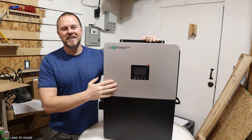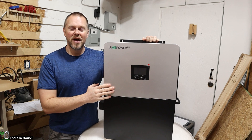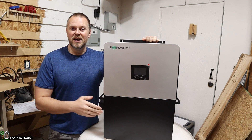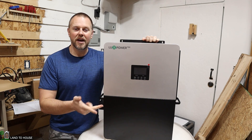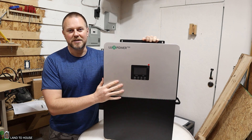Welcome to Land A House. This is the LuxPower 6K split-phase AC inverter. It has the ability to produce 6,000 watts between Load 1 and Load 2. It can accept 8,000 watts of solar. You can hook it up to a generator, the grid, a battery, and to solar as well, so it is capable of doing all kinds of things.